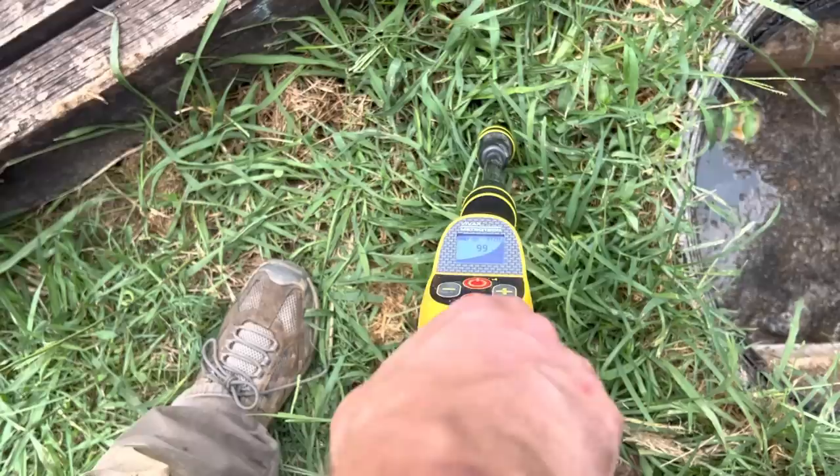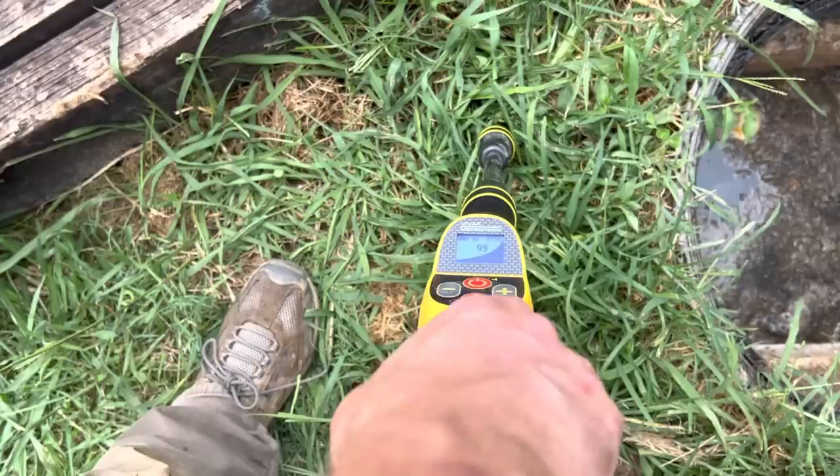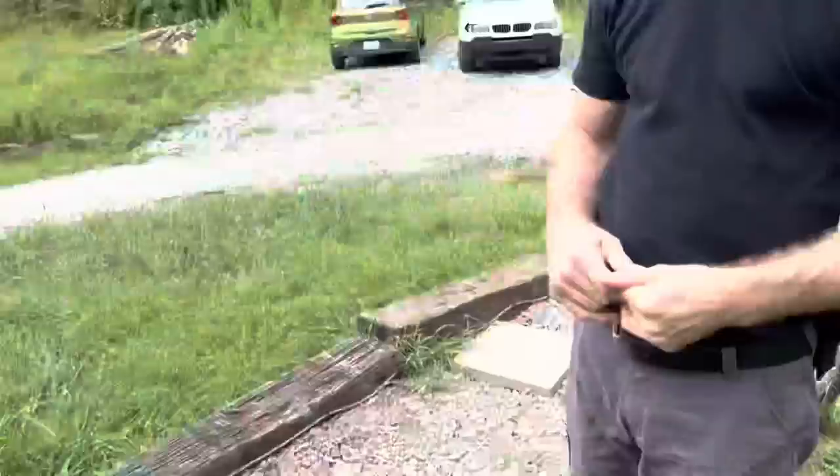Whenever he gets right on top of it, it'll tell him exactly how deep that pipe is, so we know whether we can hand dig or need to charge the customer for heavy equipment. This pipe is only two feet deep, so we'd just dig it by hand. This camera is extremely useful if you can't find the tank — you may have to pull a toilet and send the camera from the house all the way to the tank. It's also useful if there's a backup between the house and the tank that we can't clear with other methods — we can go from the tank back to the house and locate exactly where that clog is.